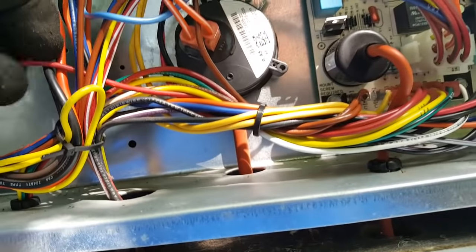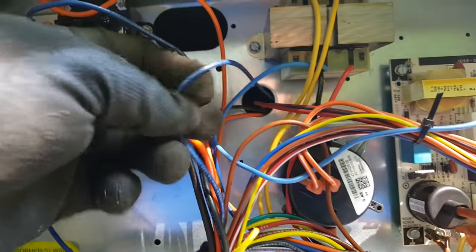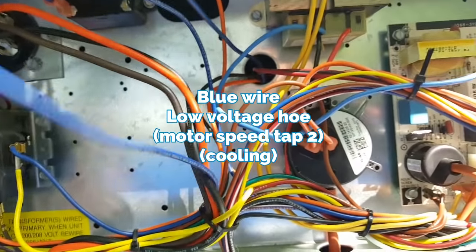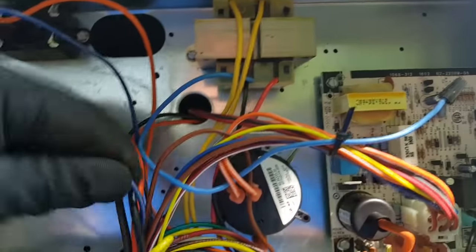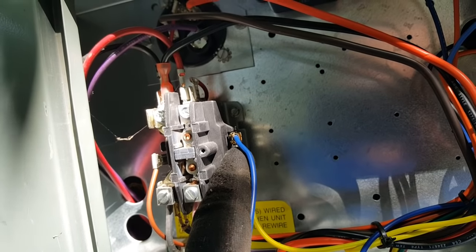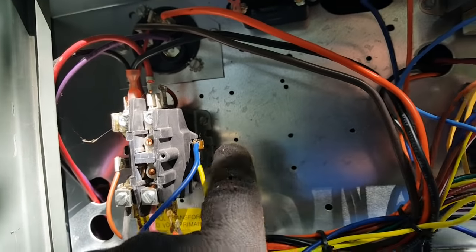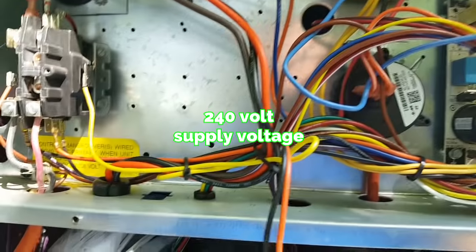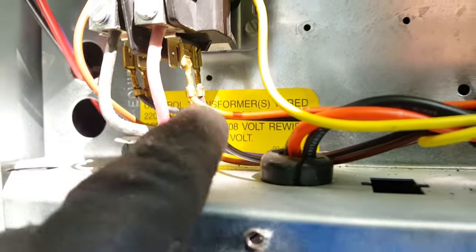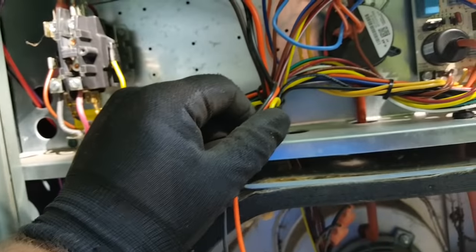Taking that blue wire that was on the other side out — it goes over to the contactor. Whenever the contactor runs in cooling, it sends that blower speed right off the contactor. When we get that Y1 signal to the contactor, it also sends it to the blower so it runs at its cooling speed. We're going to remove this one as well. Our last two wires are orange and black — they go to the bottom of the contactor for 240-volt constant power to the fan. We'll leave them dangling in case we need them.